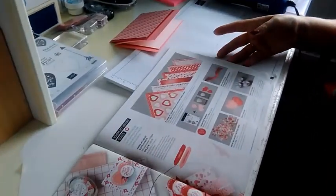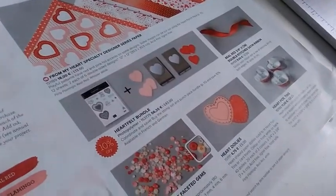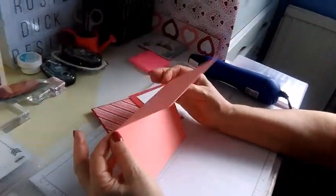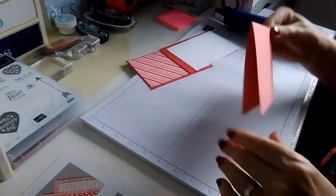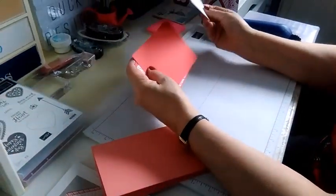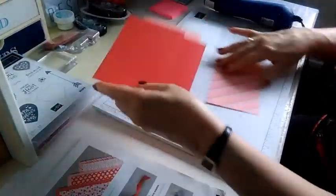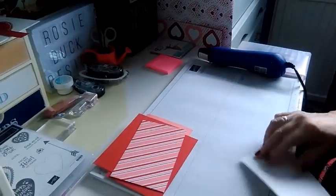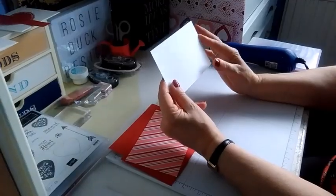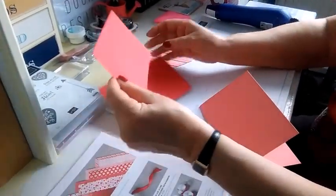I'm going to make an anniversary card. The one I showed you on the walkthrough video had a whisper white base background — I thought I'd mix it up a bit today and use the flirty flamingo. As usual it's cut at six by eight, scored at four on the long side to give me my base card. Then I've got two pieces of real red card cut at five and three-quarters by three and three-quarters, and a piece of designer series paper cut at three and a half by five and a half, and a piece of whisper white also cut at three and a half by five and a half.